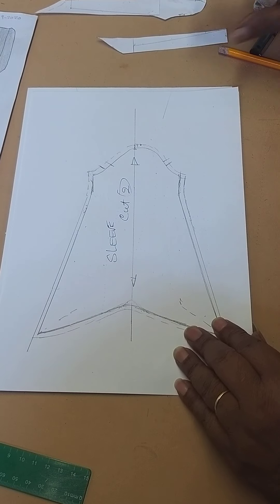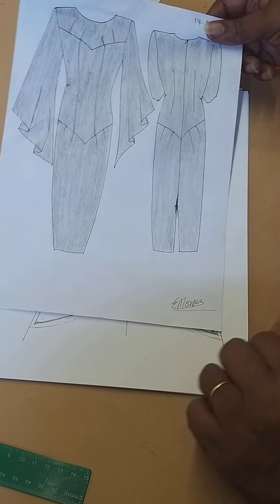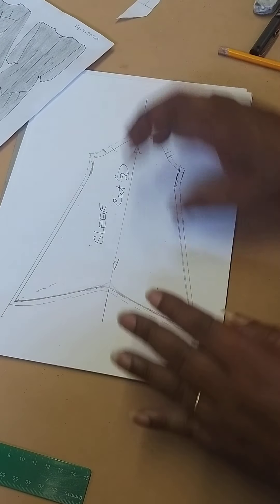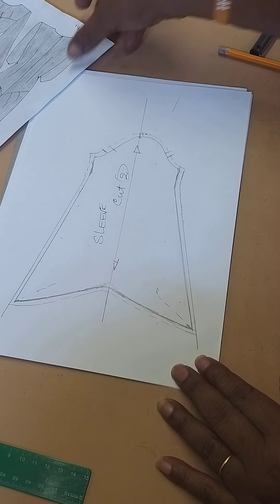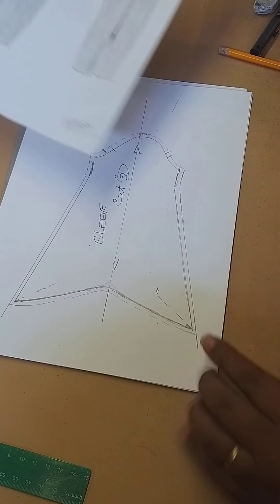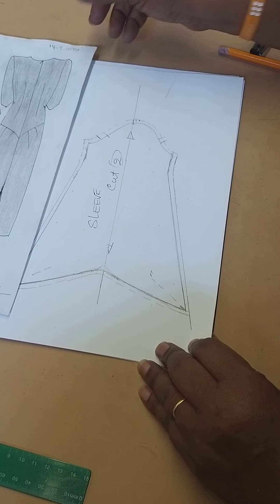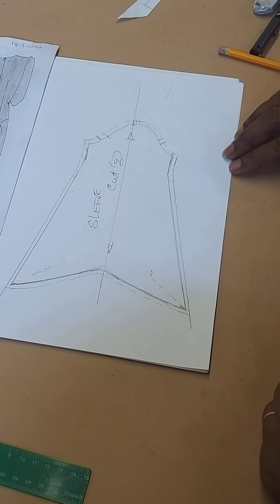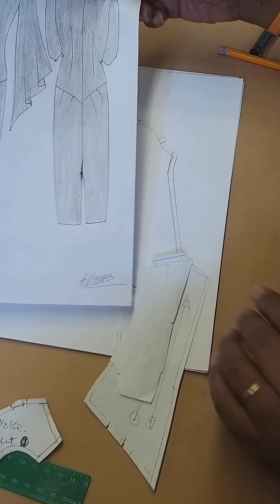That is how we create the sleeve for this wonderful dress. You can make it fuller if you want — the fuller you make it, the more flutey it is. For this one, that's the amount we've opened out to make it flutey. That is the end of making the pattern for this beautiful dress.